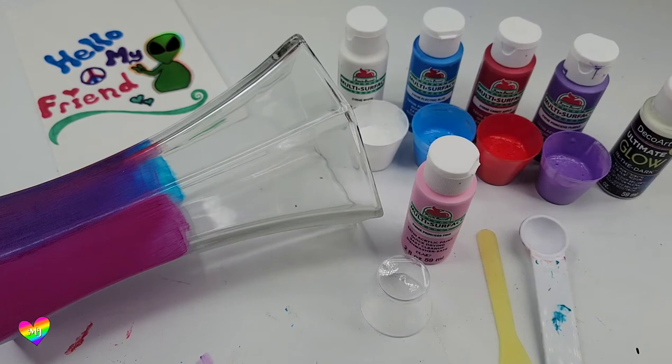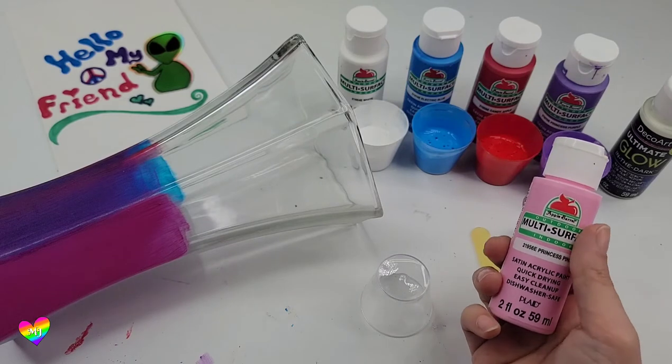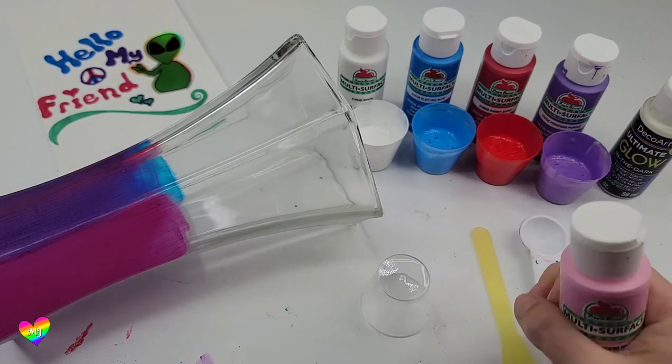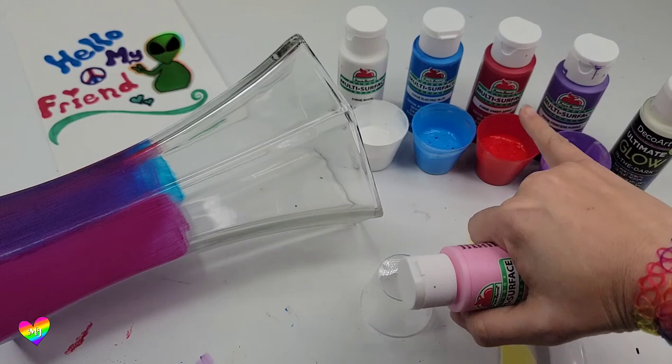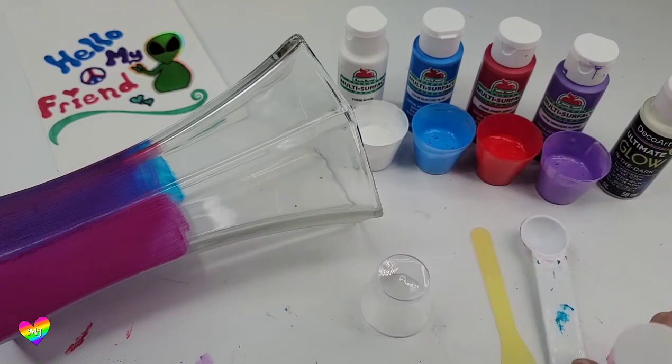Now that I have mixed my other four colors, I'm going to do this pink. The colors are: princess pink, princess purple, candy apple, electric blue, and plain old white.